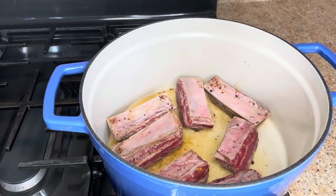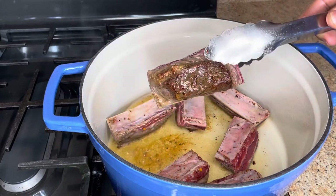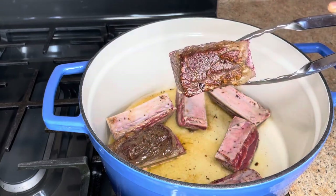I'm going to sear this on both sides, but do not flip until they have a good crust like this. Then I'm going to flip until they're seared on the other side as well.